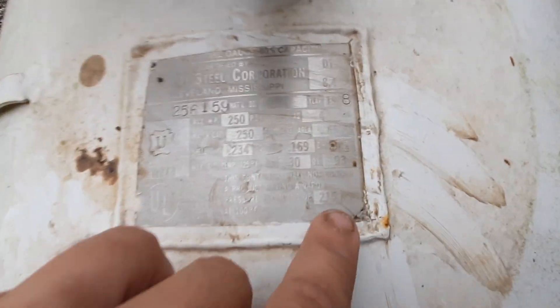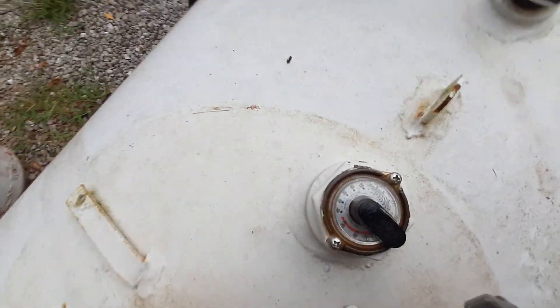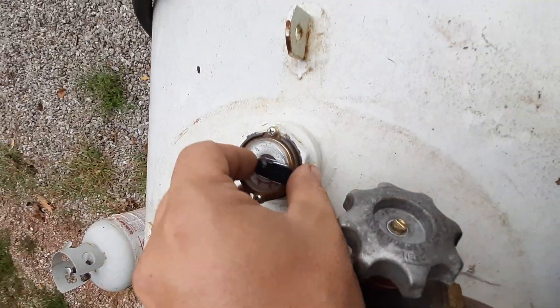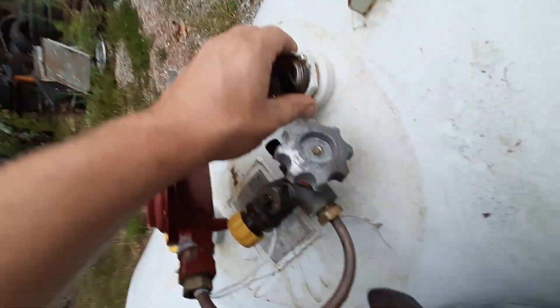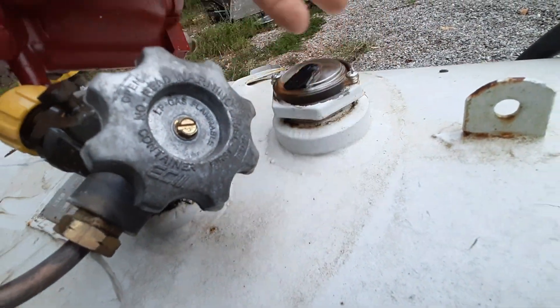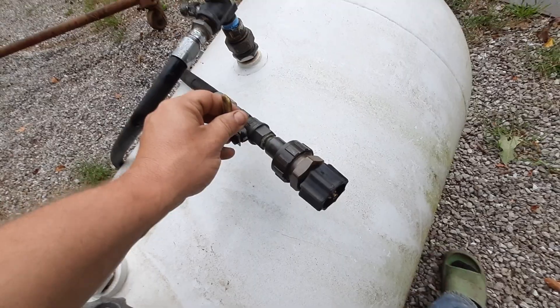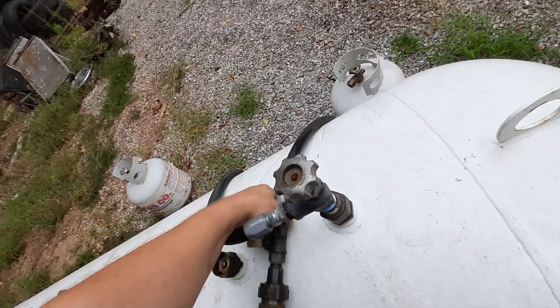The blow-off valve is rated at 215 PSI. This is a round pipe gauge — this right here comes off so you can put a monitor on them. Unlike the other one where it bolts on with a gasket, all you do is back this one out and retighten it with a little pipe dope and it works great. That's the blow-off valve — this is probably what most of y'all are interested in.